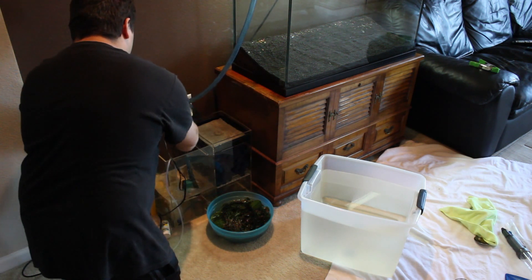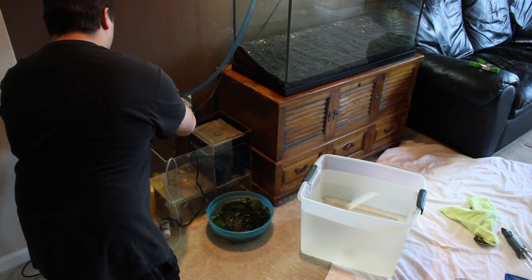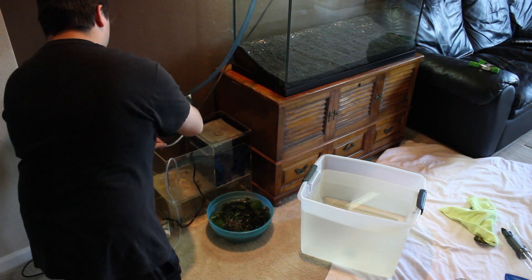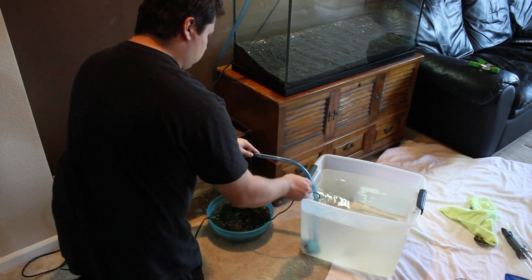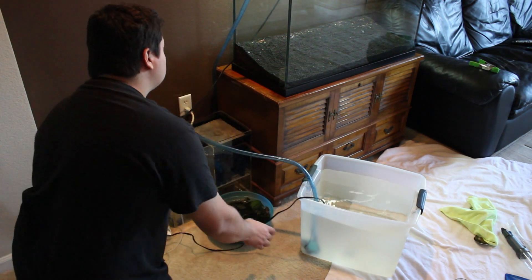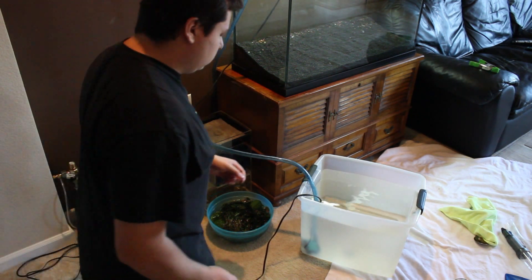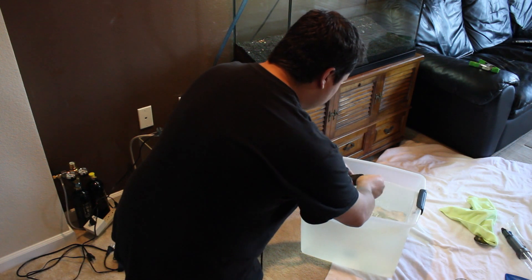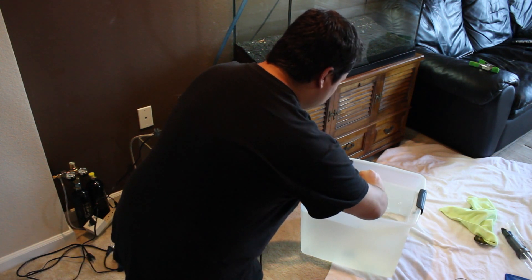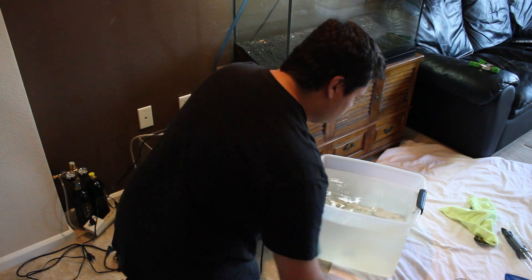I'm going to use my return pump from my wet-dry filter to pump back the water I saved when I drained the tank. I'm going to do this the best I can without disturbing the ADA soil. I actually placed a little rock on top of the soil where I let the water fall onto, so it would fall into the rock and not disturb the ADA soil.